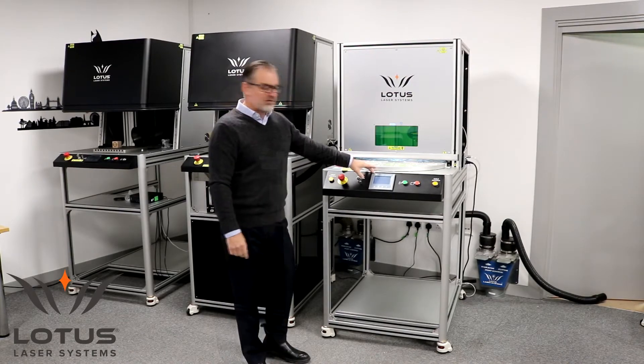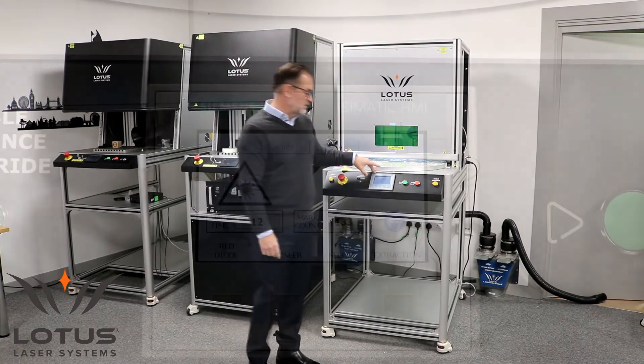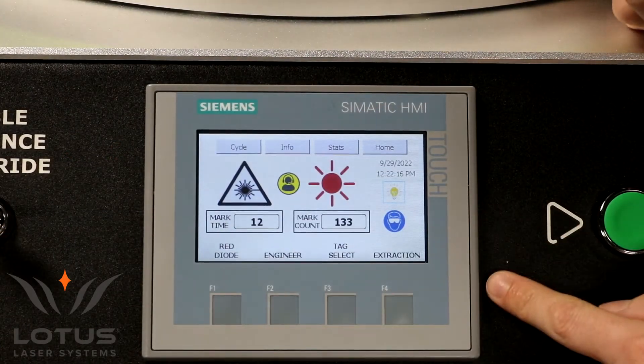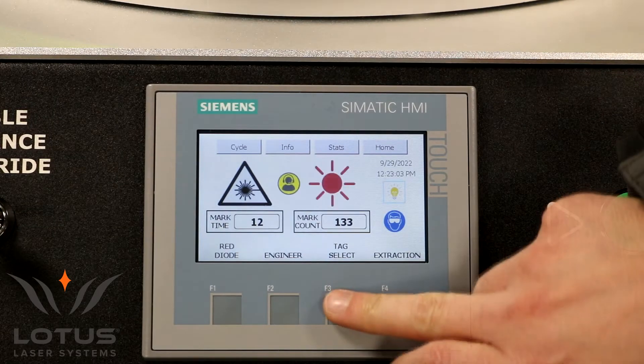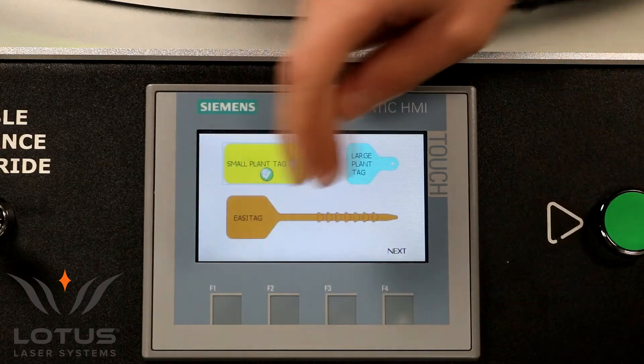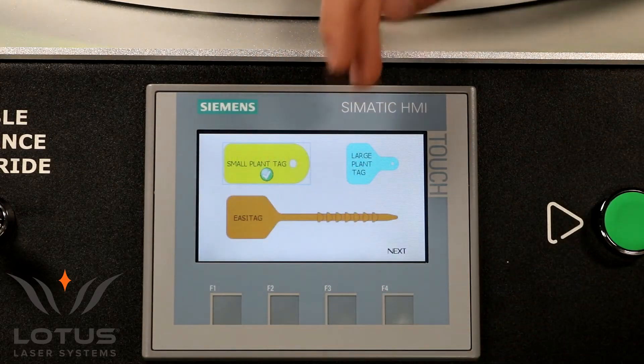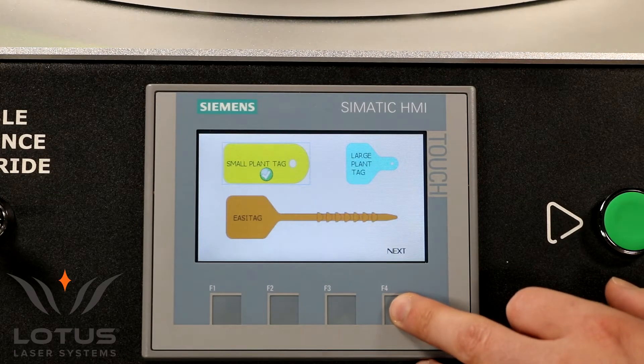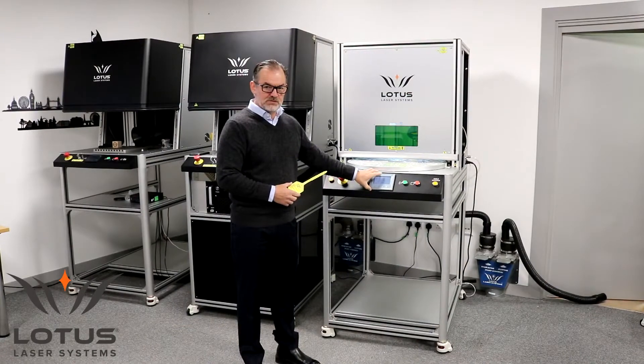The system incorporates a Siemens PLC and in this particular case we've used a Siemens HMI. We've programmed the HMI to load the product, so while we are using our standard software to drive the system, when the operator selects the product they will actually select it from the HMI.